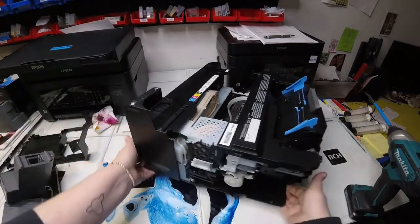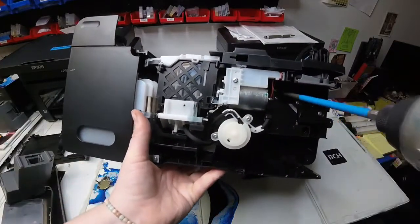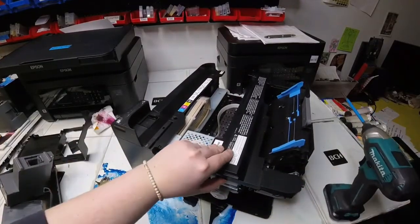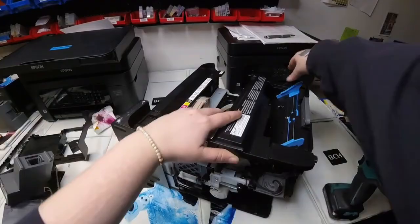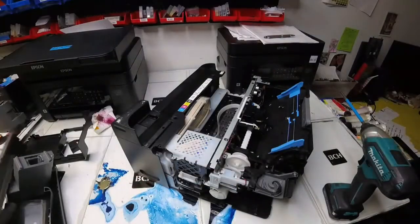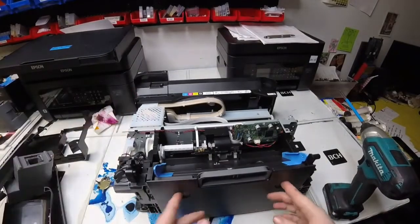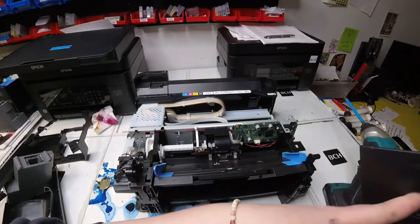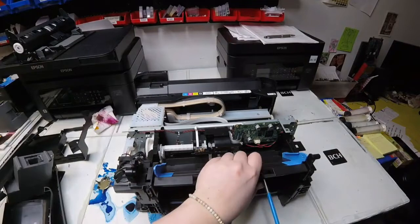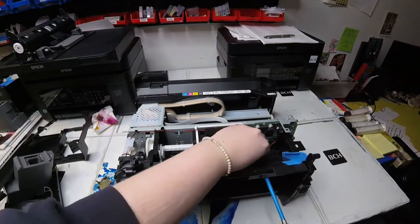Now we have this long top cover on the back. There's two screws there and it's that top one that will release this long back top cover. It takes a little pulling because of the way it hooks in on the other side. But now we see our main board. We just need to unscrew it and detach it. So take out that back duplexer, and there will be a hole through there where you can stick your drill and unscrew that middle screw.